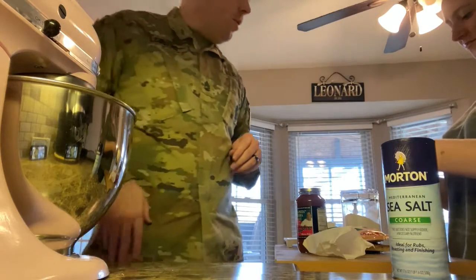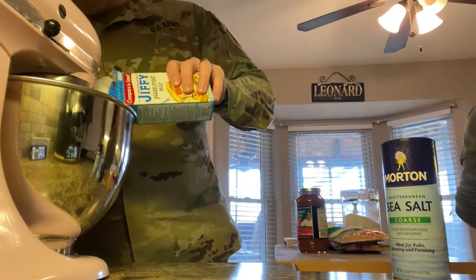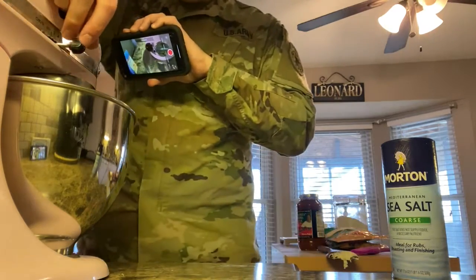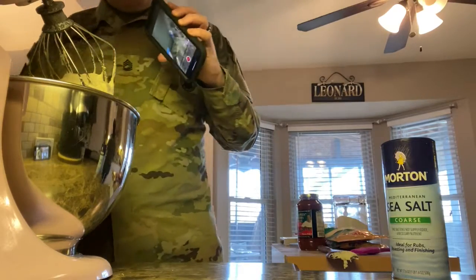Another half cup of water and another box of pizza crust. It looks pretty well mixed.